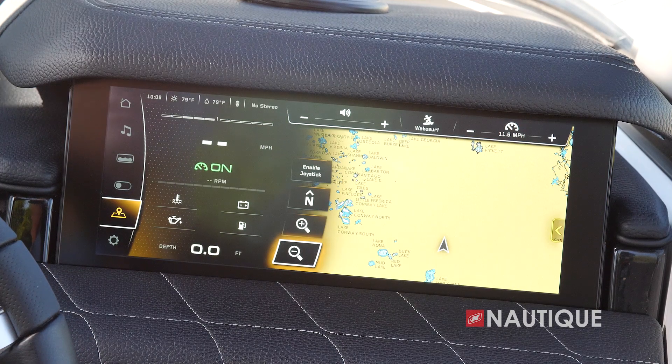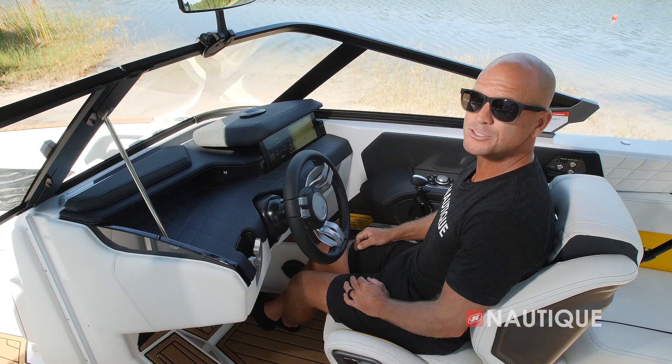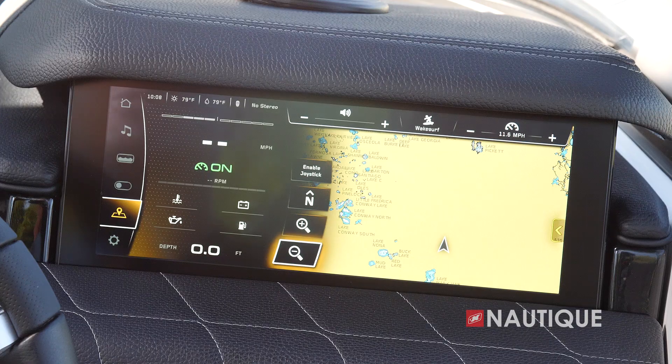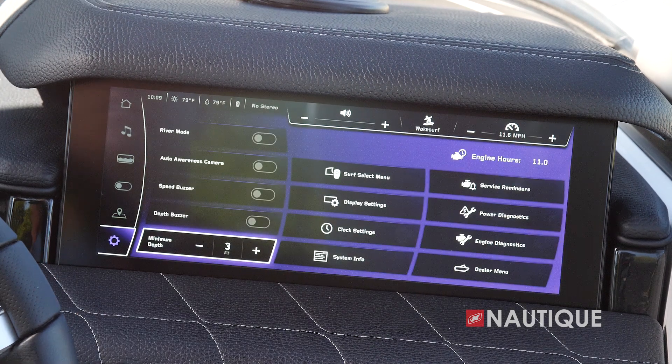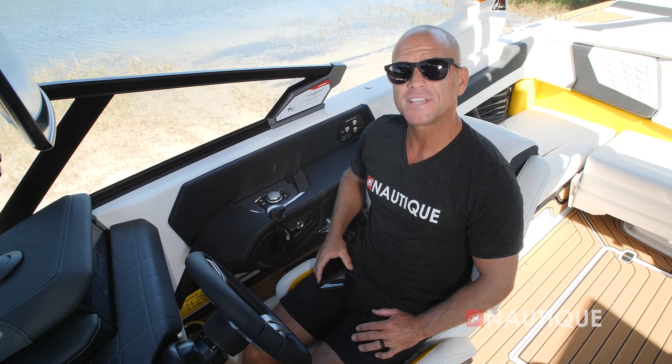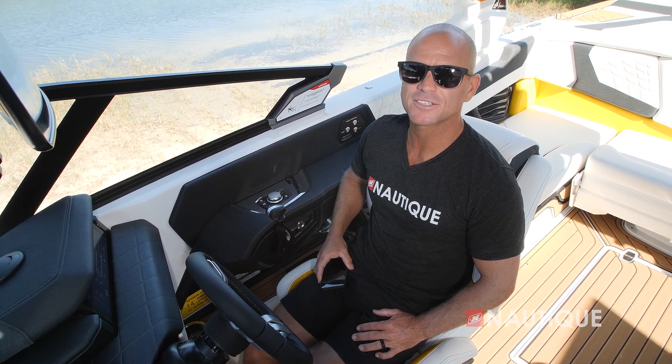The GPS mapping page gives you a great overhead picture of different waterways as well as depth charts, which is really handy when boating. Finally, the settings page allows you to change settings within your Link Panaray touch screen. The G21 also comes standard with a wireless charging pad right next to the driver, with Nautique non-skid providing a shaded, secure spot to charge your phone.